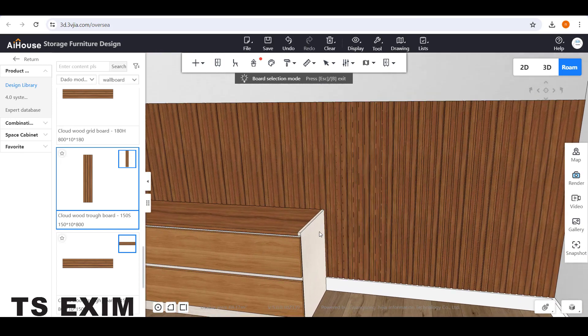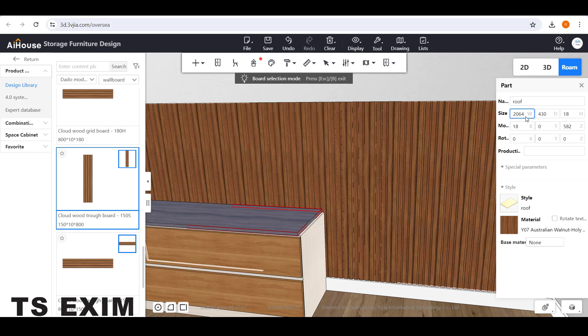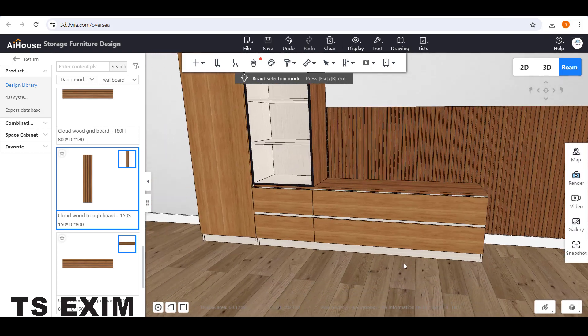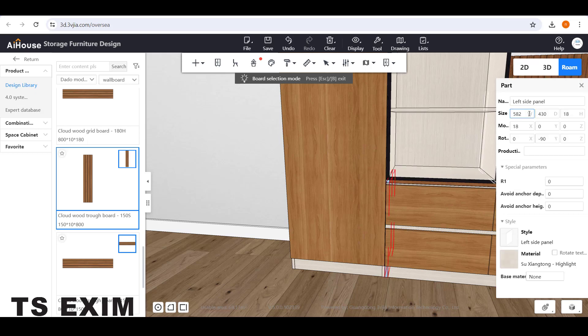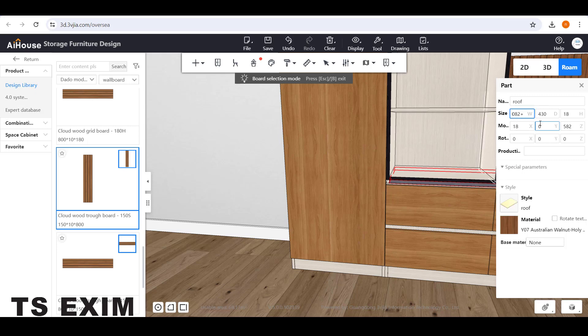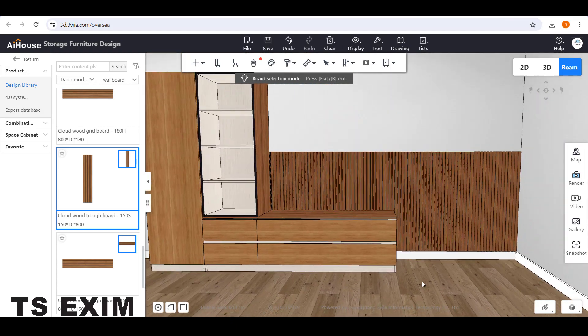Then try editing the top panel — select it and adjust the height by minus 18mm because the panel thickness is 18mm. So put minus 18 and click Enter. Then select the top panel and extend the width another 18mm. Do the same thing on the left side: select the panel, adjust the height minus 18mm, then select the top panel. Go to Move Category and make it zero so it snaps to the left side. That's how you adjust the top panel. Then press Escape to exit port selection mode.